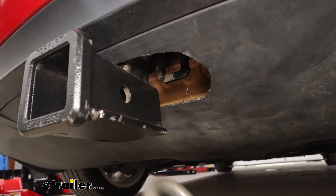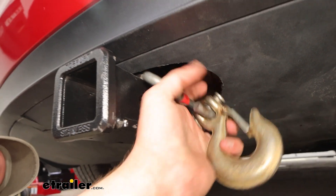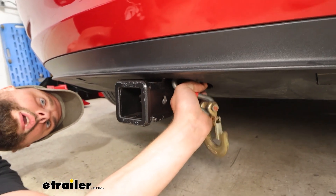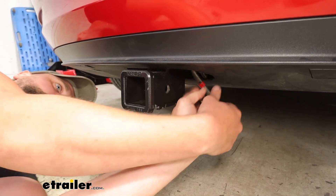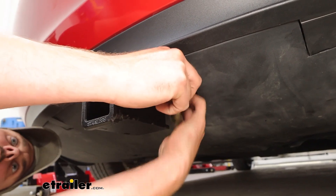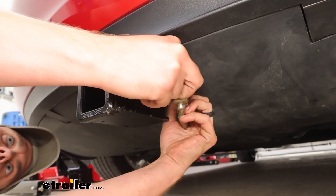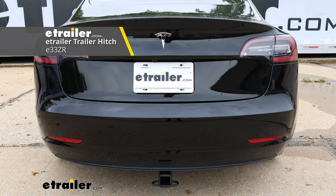One complaint I do have about these is the safety chain loops. They are definitely recessed up on the receiver and the hitch, so it makes it very, very difficult to get certain types of loops up there at all. And even the ones that do go on can be a little difficult. So something to factor in while you're selecting your hitches — if you are going to be towing, you may want to go with a different option that has a better safety chain loop.